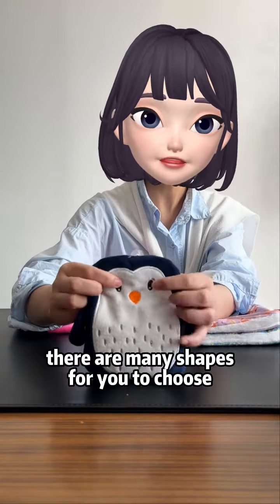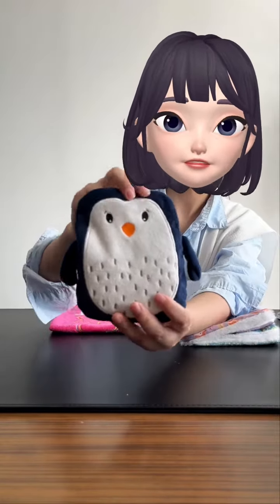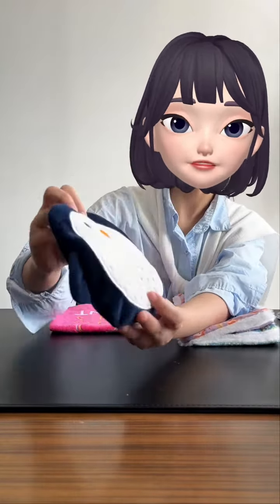Hi dear friend, this is Samara. Welcome to my channel. Today I will show you different kinds of workmanship and different kinds of logo design.